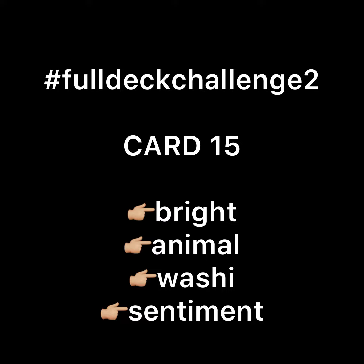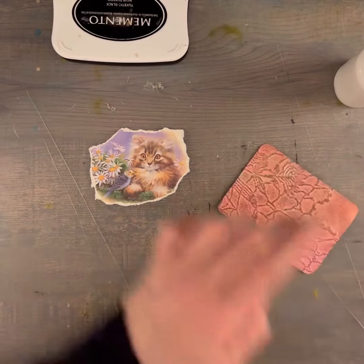For this card I knew that I wanted to start off with some embossed paper because I have a lot of those. I've been loving my embossing machine. So I start off with this bright pink piece and cutting off the excess here.